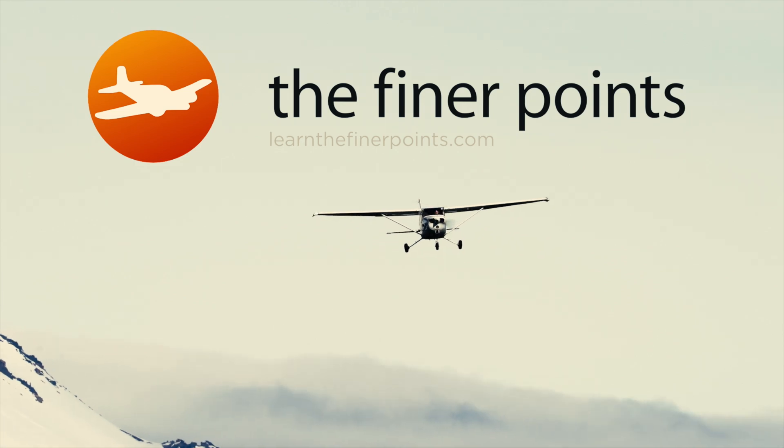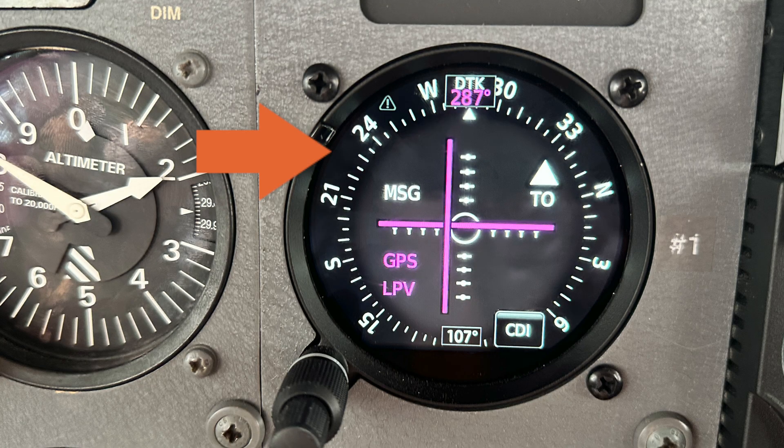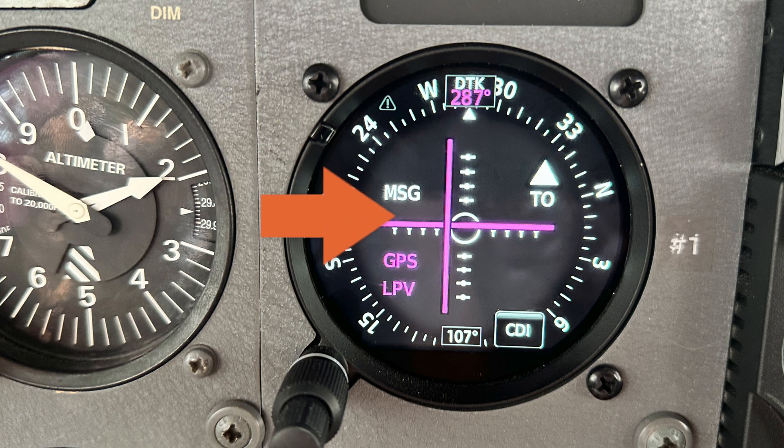Hello aviators, welcome back to the Finer Points. In this video we're talking about why it's so important to know the configuration you're going for in the airplane before you start to fly an instrument approach. We all know this in the lateral direction — we don't chase needles, hopefully we fly headings and see what effect that has on the lateral course needle, the course deviation indicator. But this works vertically as well, and I don't see it addressed as commonly, so that's why we're doing this video.